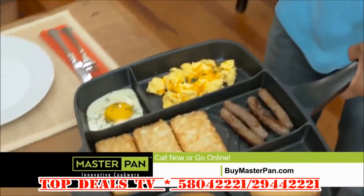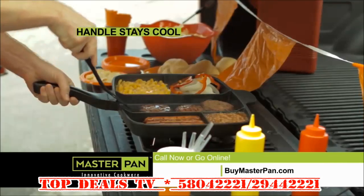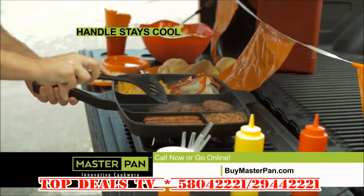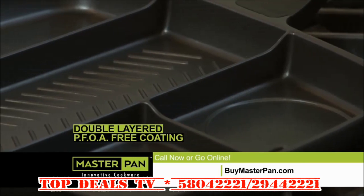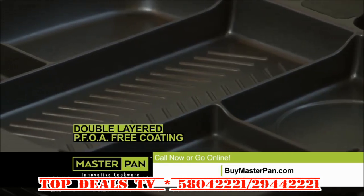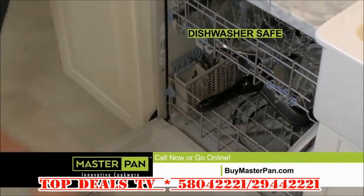Master Pan is light in the hand, yet so durable it can crush ordinary cookware. The ergonomic handle keeps Master Pan cool in your hand, yet it's heat-resistant up to 350 degrees. Food peels right off Master Pan's double-layered, PFOA-free nonstick coating. Just wipe it clean or toss it in the dishwasher for easy cleaning.